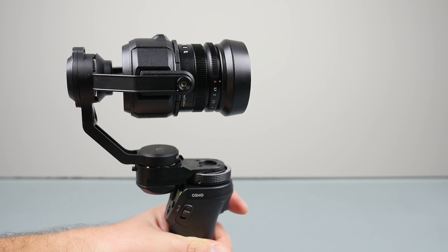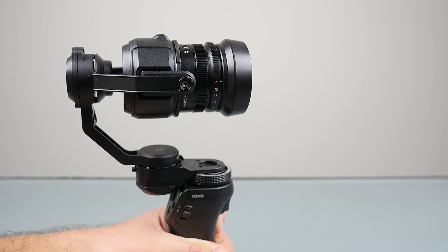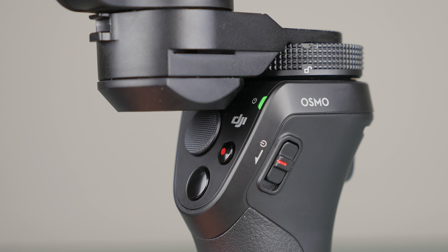We had trouble shooting in 60 frames a second, but 4K did work. Something else to note is that the X5 gimbal makes it a little difficult to control the Osmo on the back. So if you're trying to turn the gimbal head or move it around, it makes it a little difficult. The trigger in the front is obviously no problem, but the joystick controller on the back is a little difficult to use.